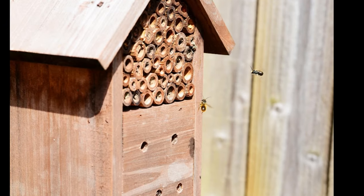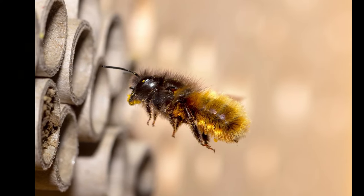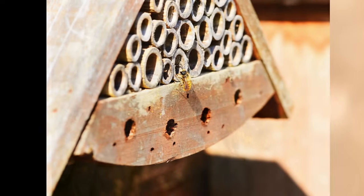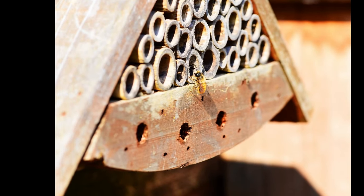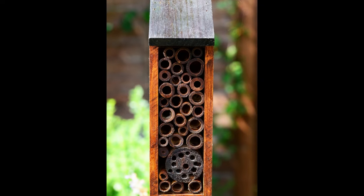Mason bees need tiny cavities and gaps above ground to lay their eggs. In nature, they typically use hollow twigs, old beetle nests, rotten branches, or even shells. By providing a bee house with the right size tubes, we can help out our little friends with their real estate search, so they can help out our gardens with their pollination service.